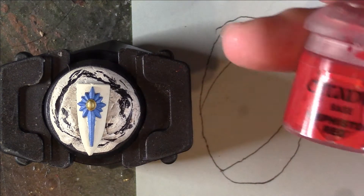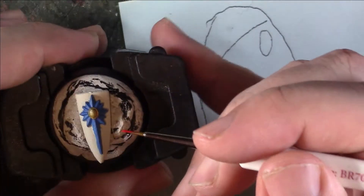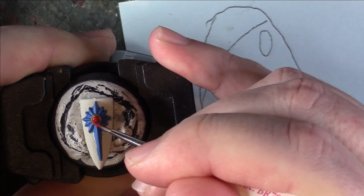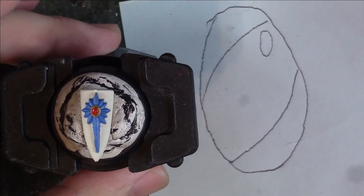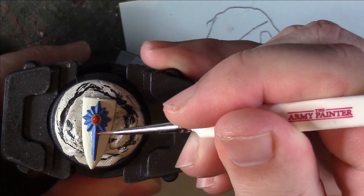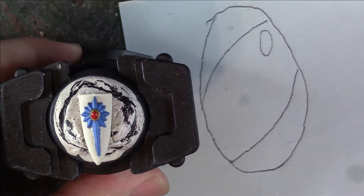For the first colour I've got Mephiston Red, I've watered it down, and with the detail brush we're just going to pick out the gem. It's important that you do this stage after you've matte varnished your model if you're going to matte varnish it, because there's no point making it appear shiny and then putting a matte varnish over the top to dull it back down. I'll tidy this up and get back to you with the next stage.